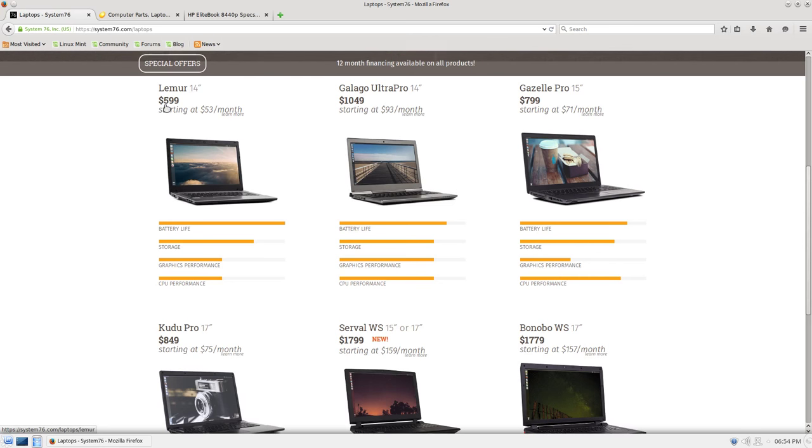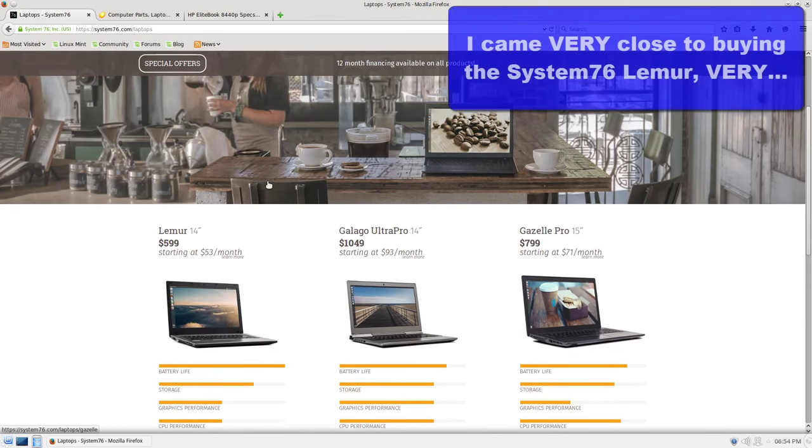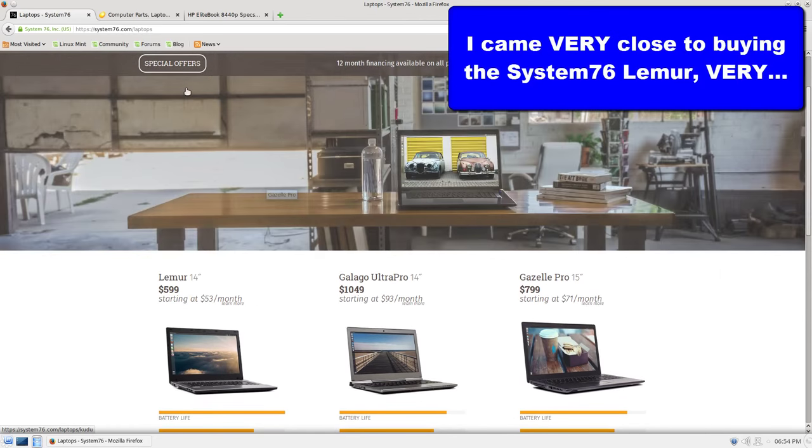Starting at $599 for an i3, and it goes up from there. With the features I thought of adding — more memory, more storage — it ended up coming out to around $1,000. So with System76, I came very close to buying this 14-inch Lemur. I was ready to pull the trigger on it. And then I had an epiphany.